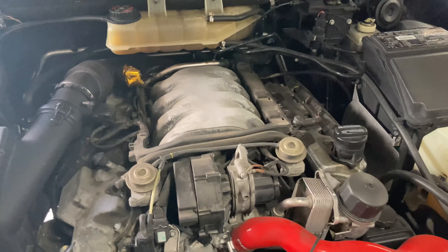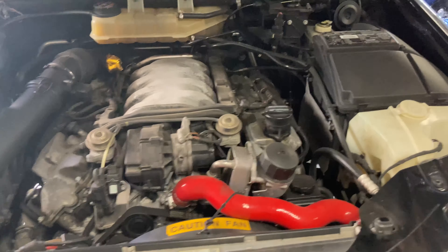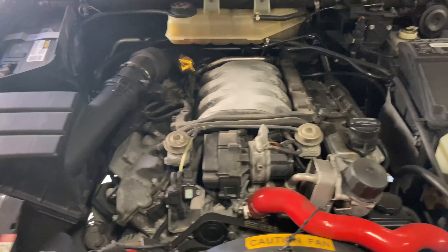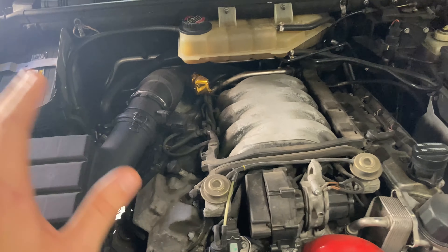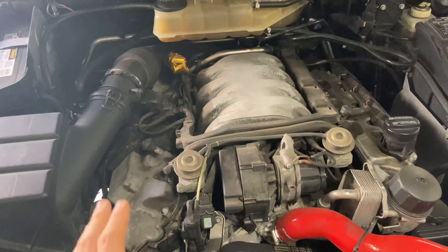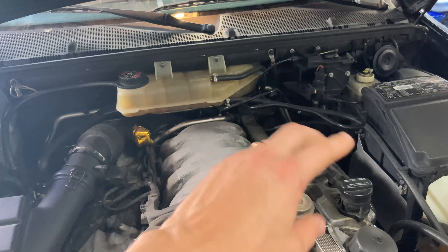Welcome back to the channel. Today we're going to be deep diving into the ML55. We've got quite the work set out for us — a couple of different things to run through that have been going on with the car, from little things to big things. Starting off, the valve covers and the motor in general are just disgusting — you guys have seen this a few times, and it's time, it's been time for a while.